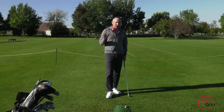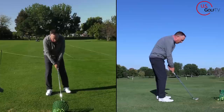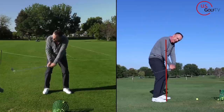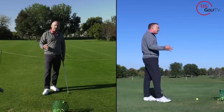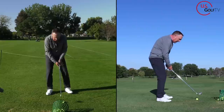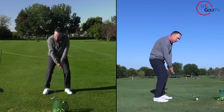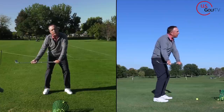The vast majority of you, especially if you're struggling with contact or you're slicing it, are doing this in the takeaway. I've got my 7-iron right here. When you take the club away, the club head drags to the inside. Now when the club head drags to the inside, a couple of things happen, caused by a specific thing we're going to talk about in a second. When the club head drags inside, the face tends to get a little bit open. So if you're slicing it and you drag the club head inside, the face also tends to rotate and get a little bit open.